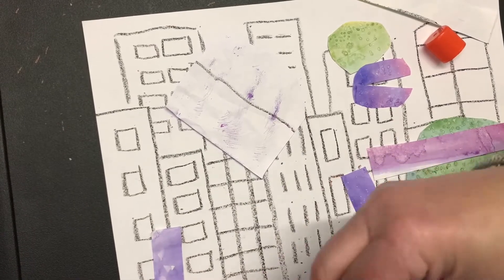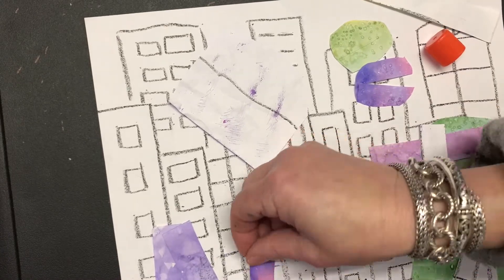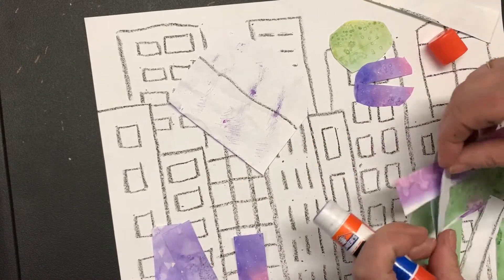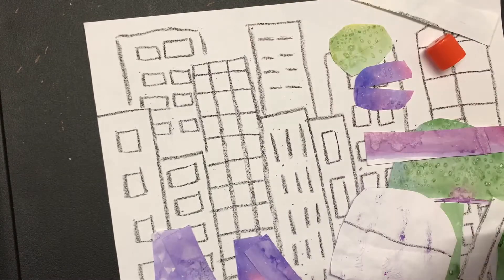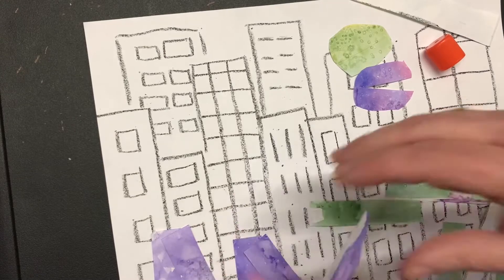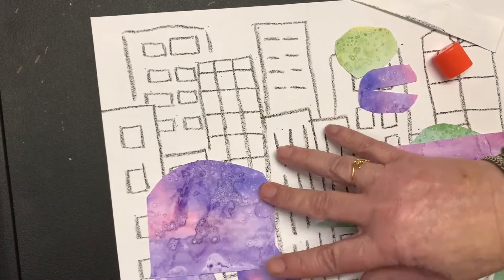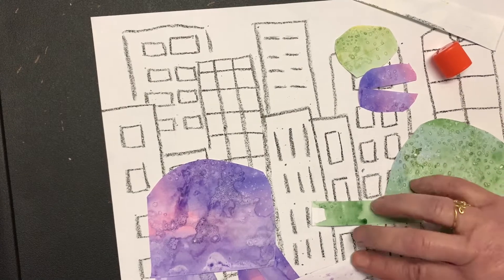Once I have everything glued down in the place I like, I'm going to trace everything around with a black marker to add details. The details are what make the dinosaur look really cool. You could add any kind of details — scaly or spiky — whatever you want.